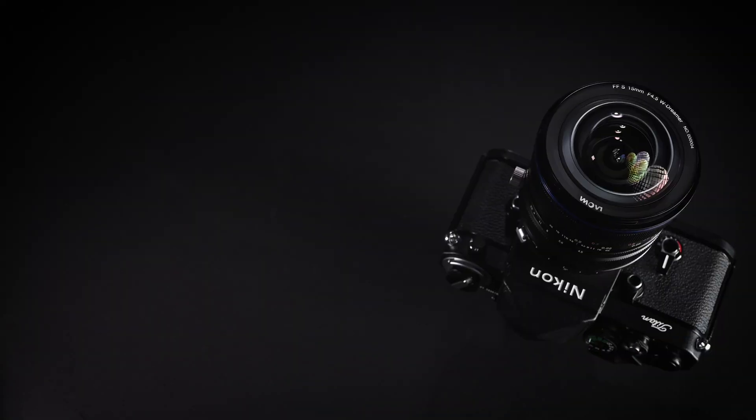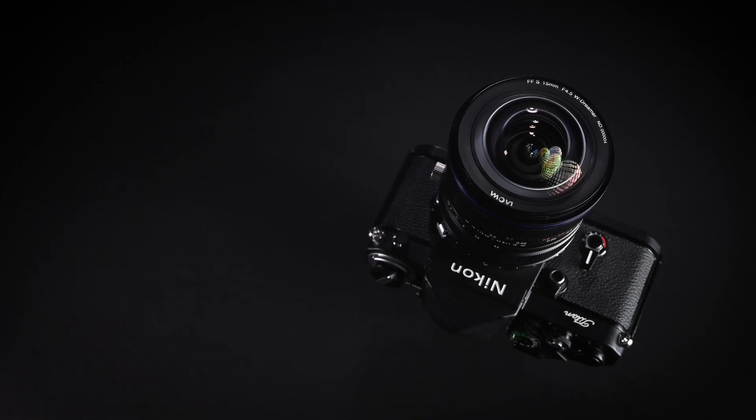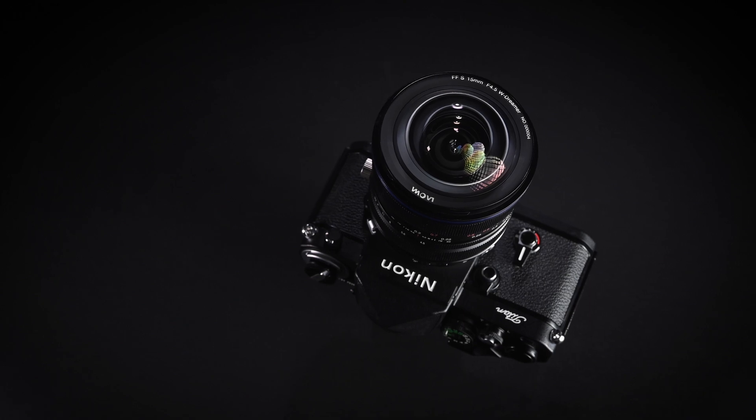This lens will initially be available for the Nikon F mount and the Canon EF mount, and in early 2021 it will also be available for the Nikon Z mount, Canon RF mount, and Sony E mount. Despite all those different mounts, the optical design is exactly the same. In this review I'm using the F mount version with an FTZ adapter on the Nikon Z6, but image quality and design are identical across all mounts.